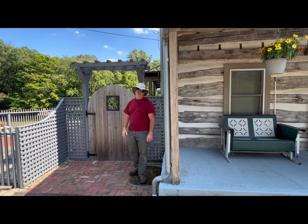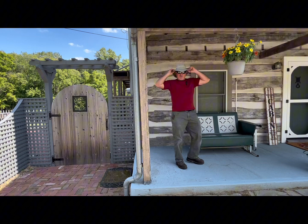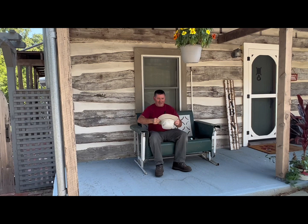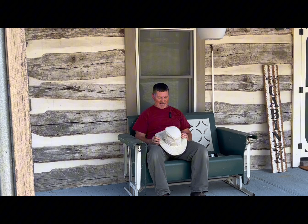Hi everybody, this is Darren again at the Campbell cabin. Today we're gonna talk about something a little bit different — we're gonna do a review on my Tilly hat. Y'all have seen me wearing this hat in my videos, all the firewood ones. I wasn't gonna do a review channel, but I decided to do a couple reviews on things that are important to me — things I feel are essential for working outside, like sun protection.